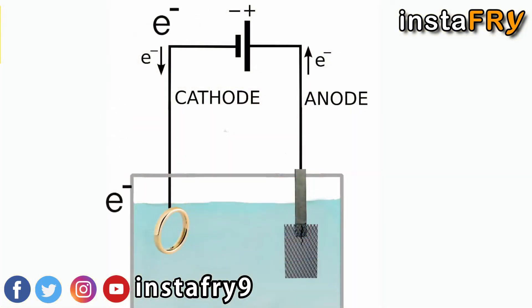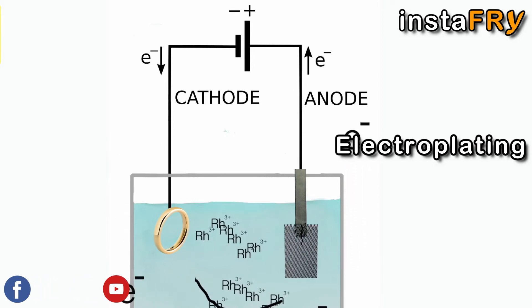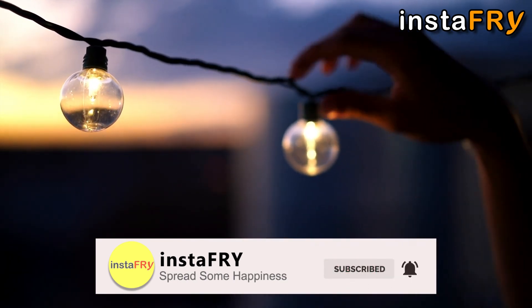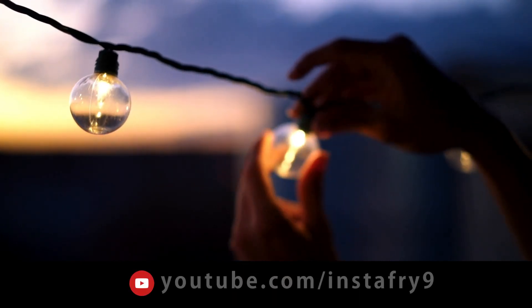Not only this, Agastya Sanghita also contains an account of using electricity for electroplating. So now we can proudly say that it was Rishi Agastya who actually gifted the world the basic method of generating electricity.